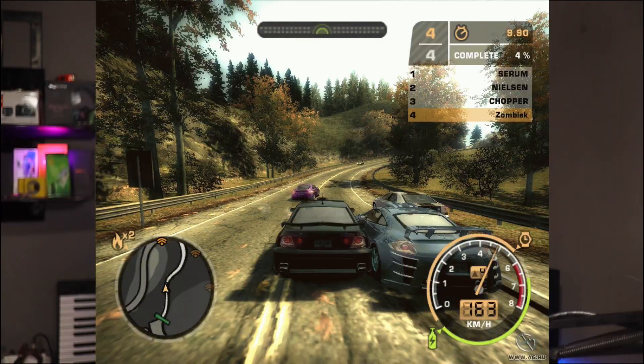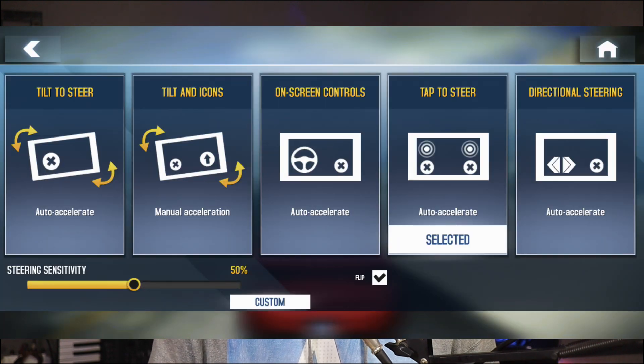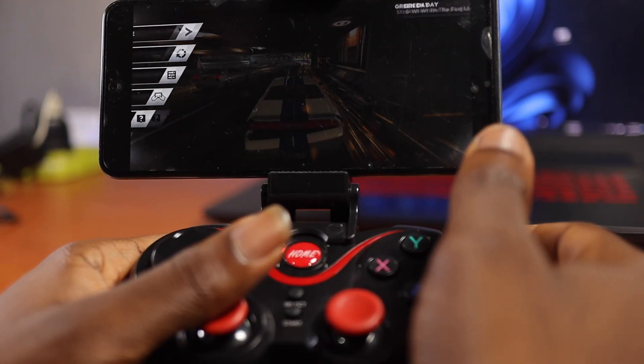There's a story behind this. I played Need for Speed Most Wanted years ago on PC and loved it. When I saw it came to Android I bought it, only to find it doesn't have a tap-to-steer option like Asphalt 8 or Asphalt 9 — the controls just weren't good. So I got this game controller hoping it would be compatible with Need for Speed, but when I connected it, it wasn't MOGA compatible and I was disappointed.